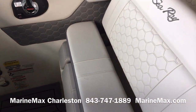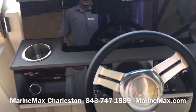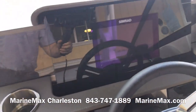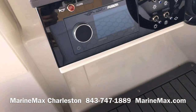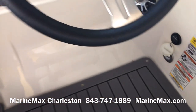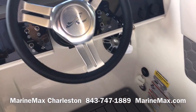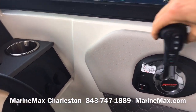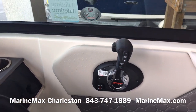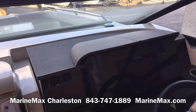The helm seat is double wide so you've got plenty of space. There's a nice nine-inch touchscreen from Simrad and a flush-mounted Fusion stereo. Speakers are down below along with courtesy lights — this boat illuminates really nicely at night. Of course there's digital throttle and shift with that 300 Verado. There's a nice vinyl-wrapped brow that keeps some of the glare off.